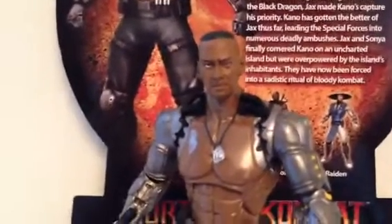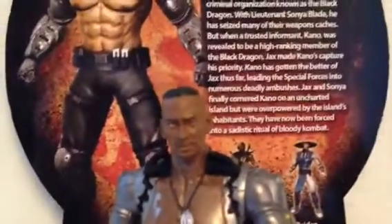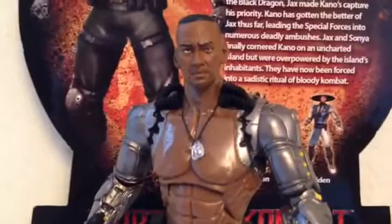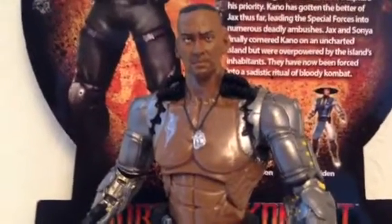The Jax Mortal Kombat 20th Anniversary World of Brothers Games figure. I got this bad boy at Toys R Us yesterday for a good price. They're on sale. Now let's start with the back.